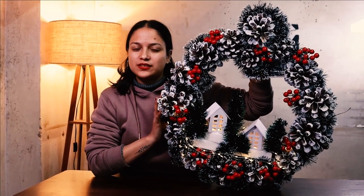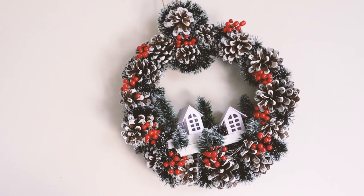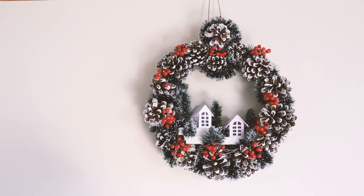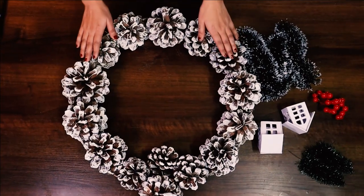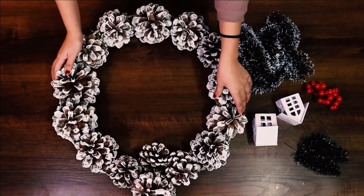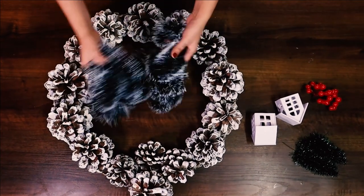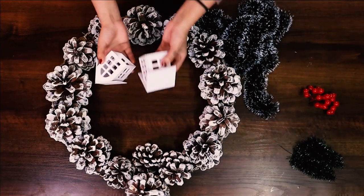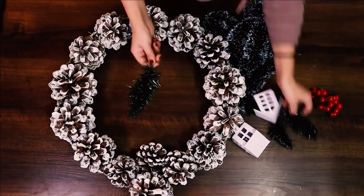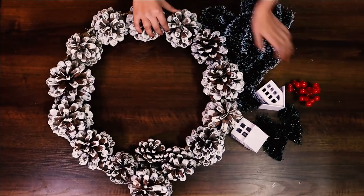Hey guys, welcome back to Home Trucks. My name is Priya and today we are going to make this cute Christmas village wreath for our Christmas decorations. For this Christmas village wreath we are using an old pine cone wreath base which was created last year for Christmas, this garland, these tiny houses, some tinsel trees, and some berries.